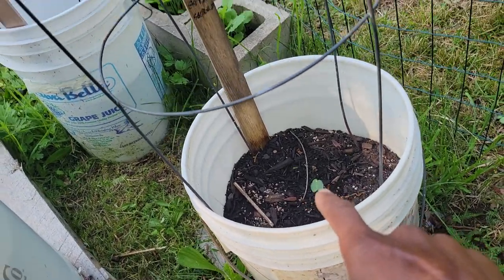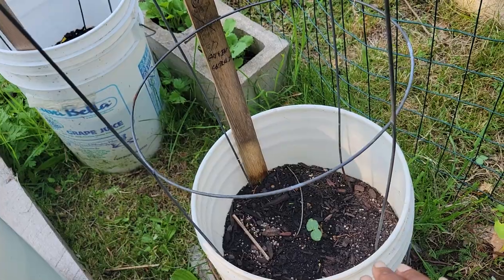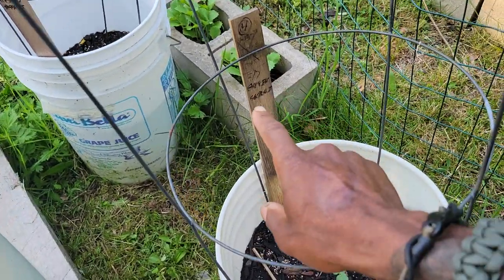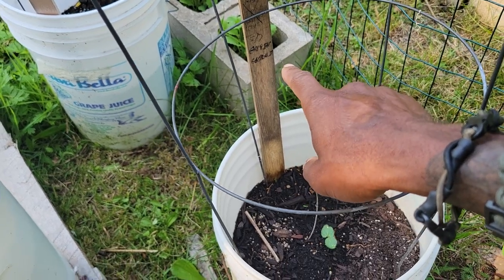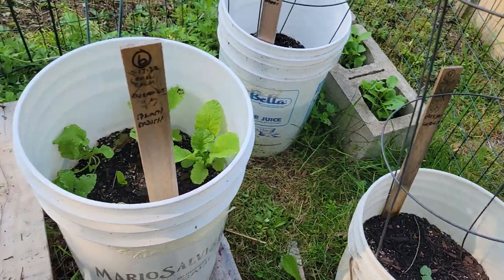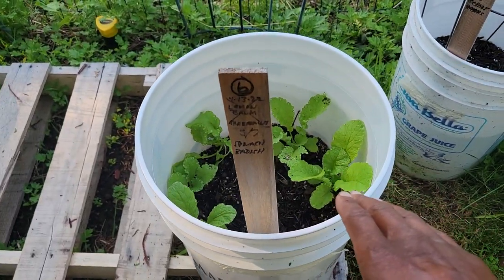In this bucket here, supposed to be eggplant and pepper — that's either one eggplant or one pepper, I haven't been able to determine which. I used paint sticks and simply wrote down what it was with a black Sharpie, put the date I planted it — that's the easiest way I keep track of it. This one is spinach and radish.